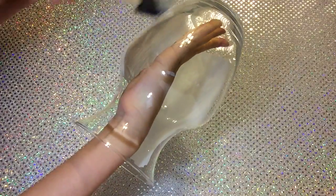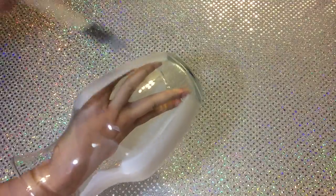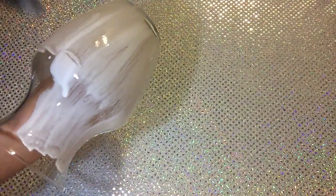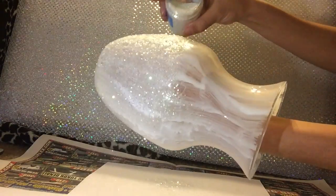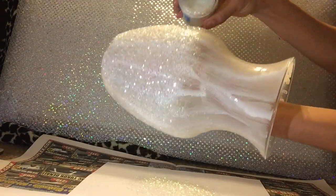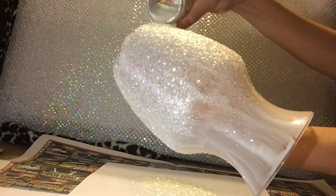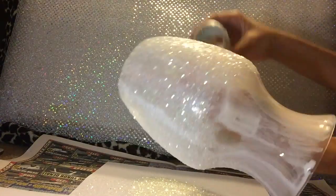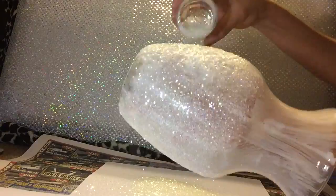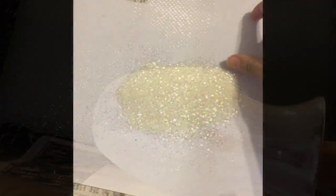The paper is also there to catch all the sparkles that fall off the vase, because not all of them are going to stick. Then you're just going to roll the vase on top of the sparkles on the paper. There are still going to be sparkles left, so to save them, just fold the paper in half and pour them back into the container. While this one dries, I'll show you my next DIY.